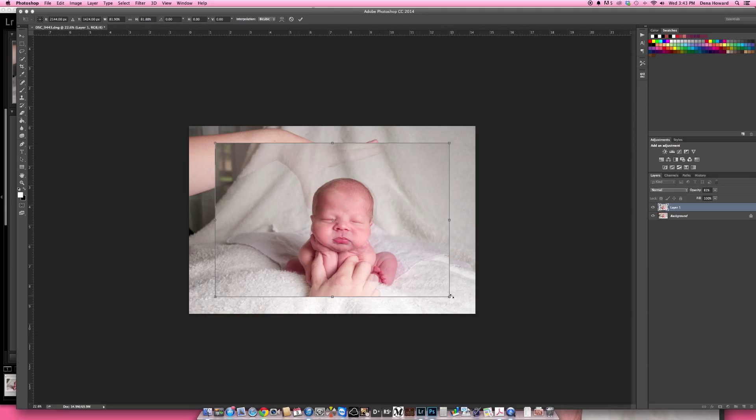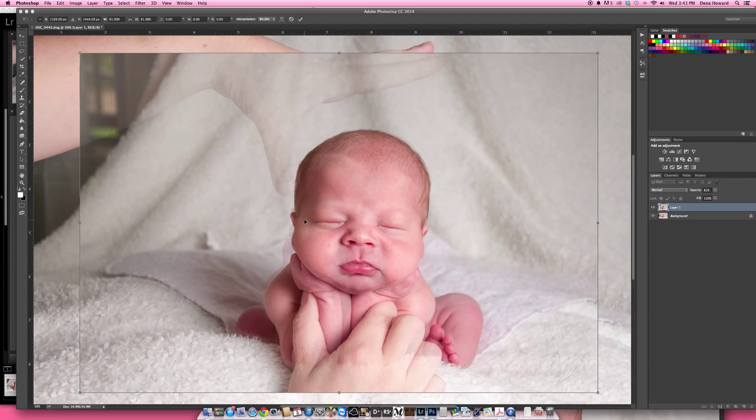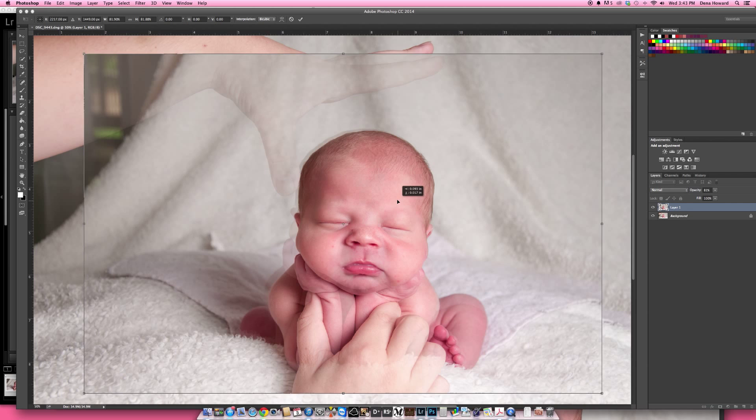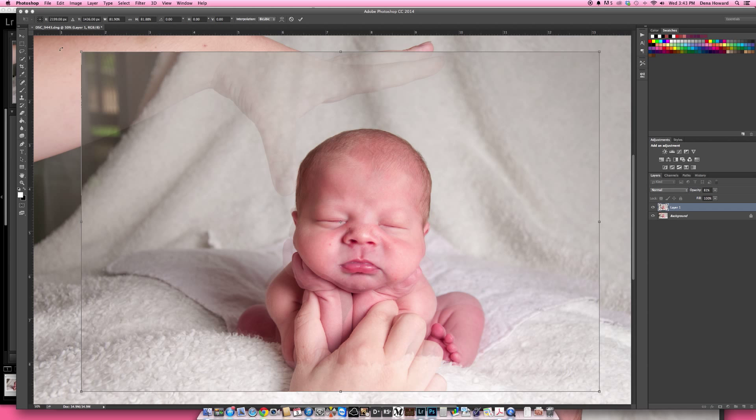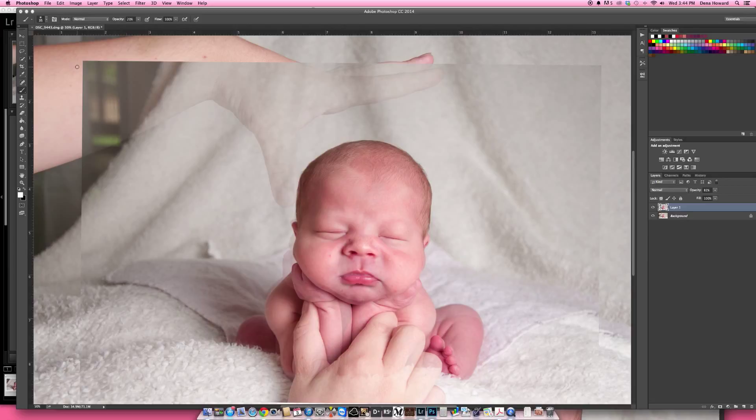I'll zoom in just a bit. What I want to match up is this side of his head — I'm not really worried about anything else because all of that is going to be gone. There is the top of his head; I'm going to need to turn it just a little bit. That's looking good right about there. I'll hit Enter to accept, then set my opacity back up to 100%.